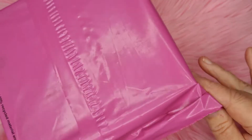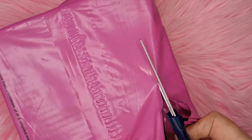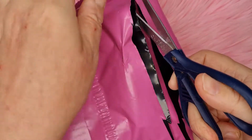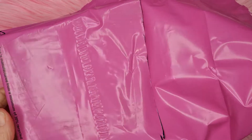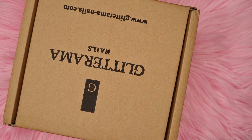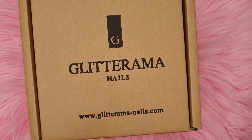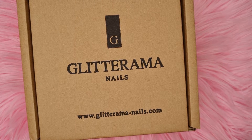I've turned it over because it's got my address on the other side. I did actually receive this before Easter but I didn't want to — I was too busy to actually do the video, so I thought I'd wait till Easter was finished. Here we go, I'm looking forward to it — as you all know, I absolutely love this box.